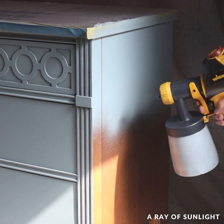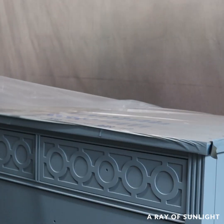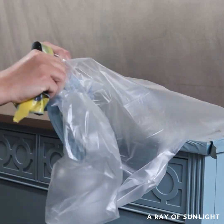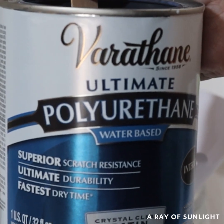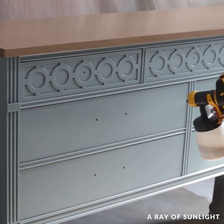After a couple of coats of paint were dry, I removed the plastic from the top and decided to just go with the look. So I sprayed some top coat all over the dresser to protect it and then I put new hardware on.